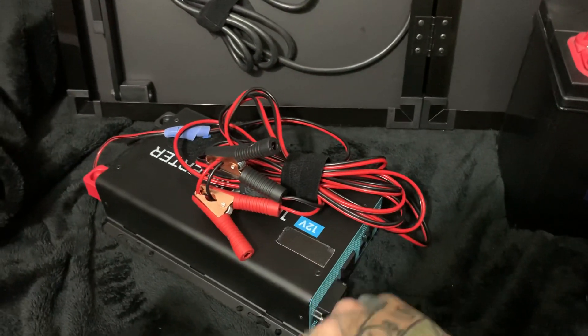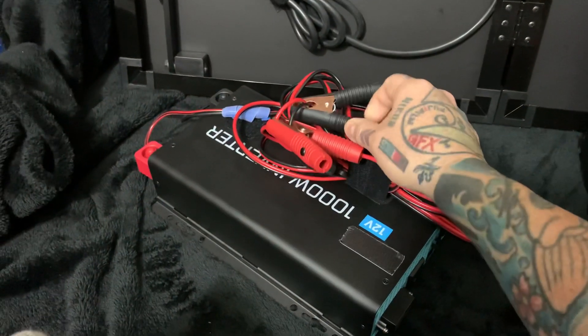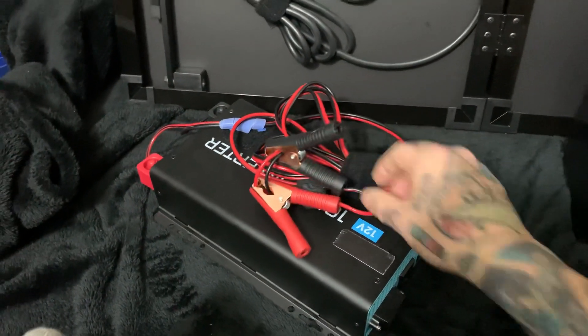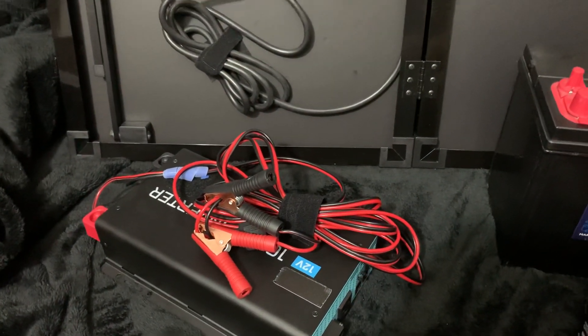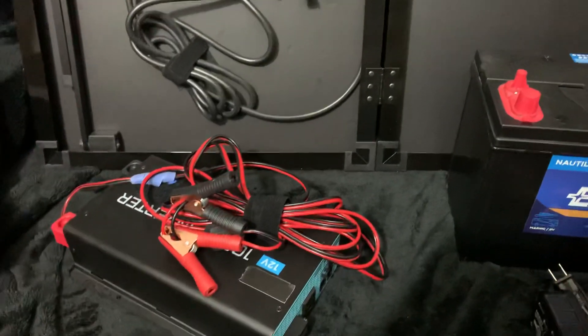You do need a power inverter. Get a good pure sine wave power inverter — it doesn't have to be a thousand watts, but I do recommend a thousand-watt minimum. A 1000-watt minimum requires a 100 amp-hour battery on most pure sine wave inverters.